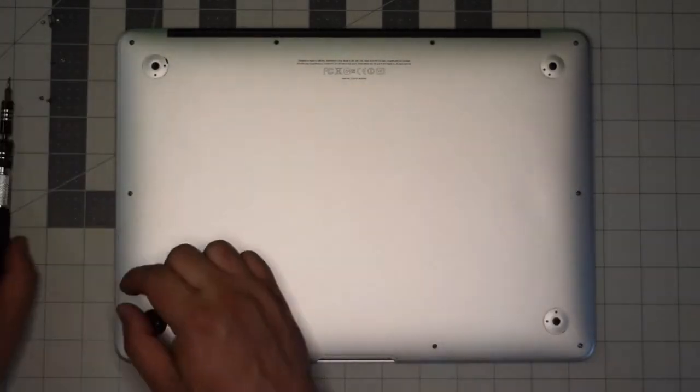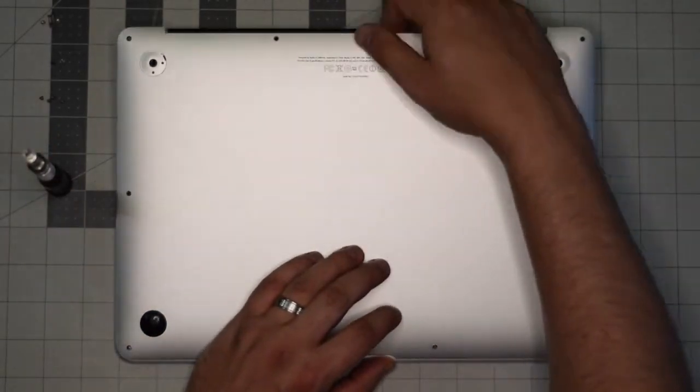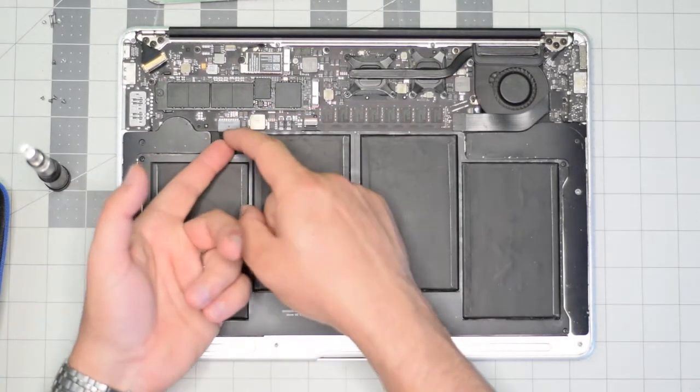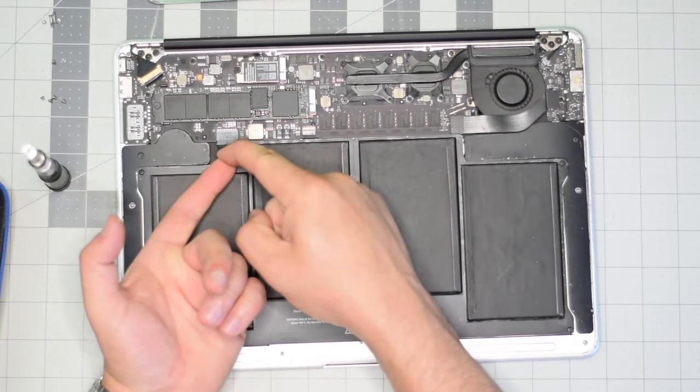With the screws out of the way, go ahead and gently lift up on the back panel and move it aside. Locate the battery connection, lift it by its tab, and wiggle it left to right as you pull on it.